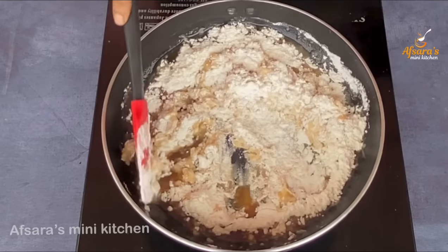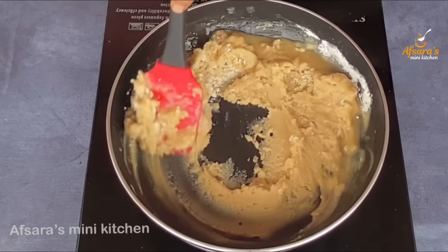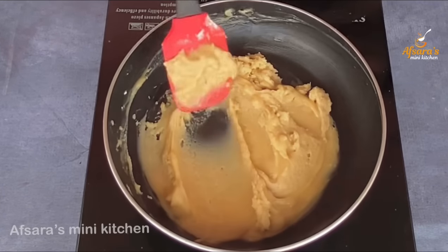We will mix it with milk. You'll mix it with milk. When you have the milk, the milk is baked.